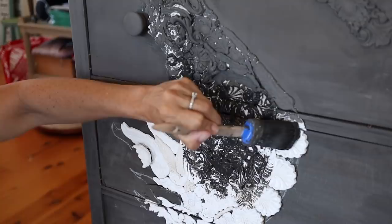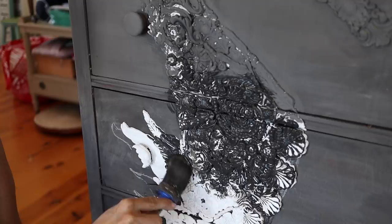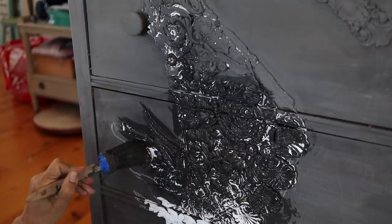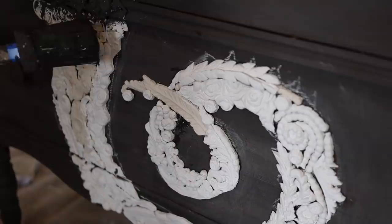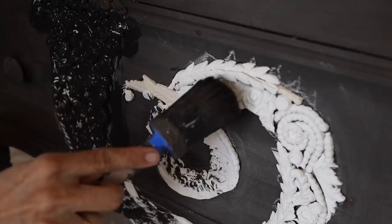I watered my paint down about 50% so I could get into all the nooks and crannies. You can see that DIY paint dries very fast and just about covers in one coat. I used the color Weathered Wood because I wanted a driftwood finish. It goes on dark and dries to a warm, saturated gray.